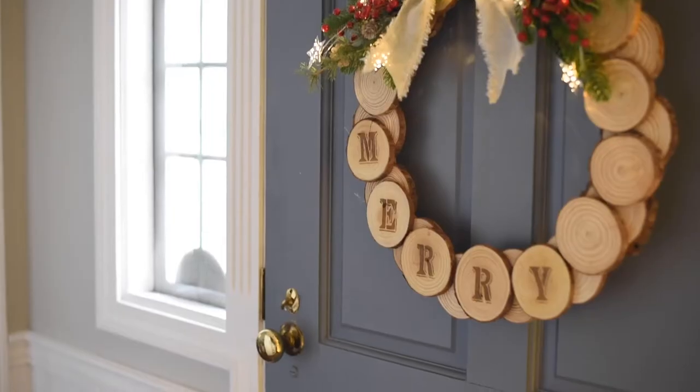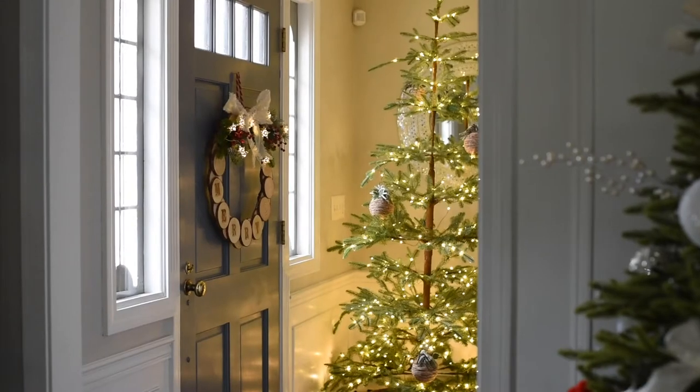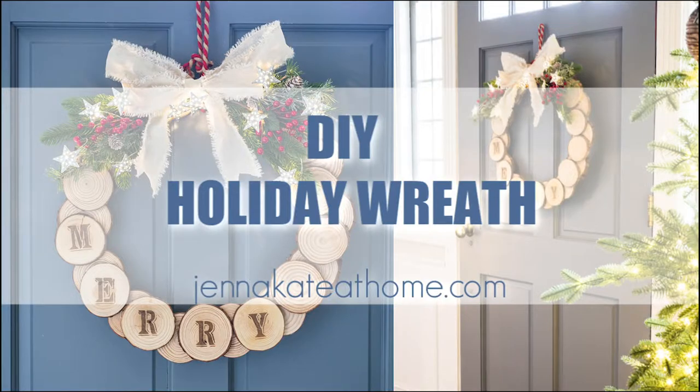Hi, this is Jenna from the blog JennaKateAtHome.com. Today I'm going to be showing you how to make a DIY holiday wood slice wreath.